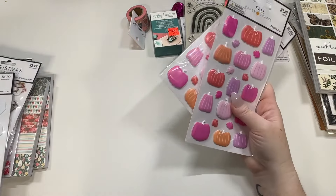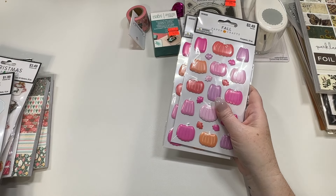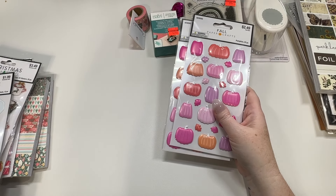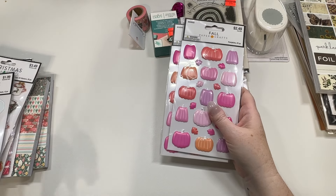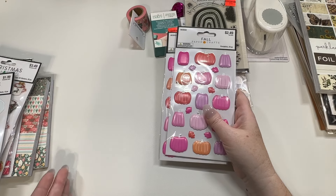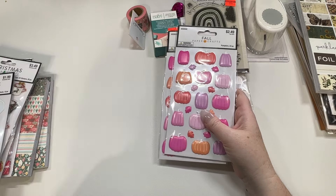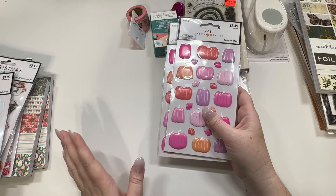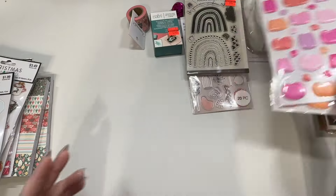I picked up some more of the pumpkin stickers while they were on sale — I think they were 40% off, maybe 50%. I felt like the fall items had not caught up to Christmas pricing. Christmas was 50% or 60% off but fall wasn't yet, so I think fall was still only 40% off. I picked two up — anyway, I love these stickers, they're so cute.